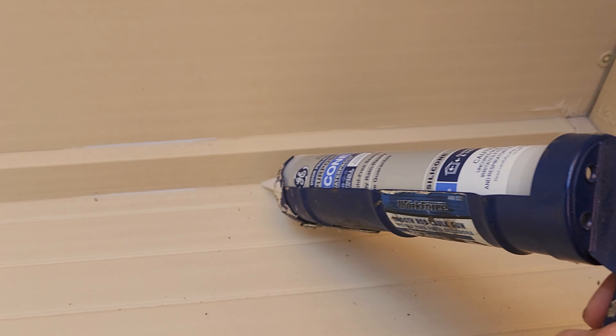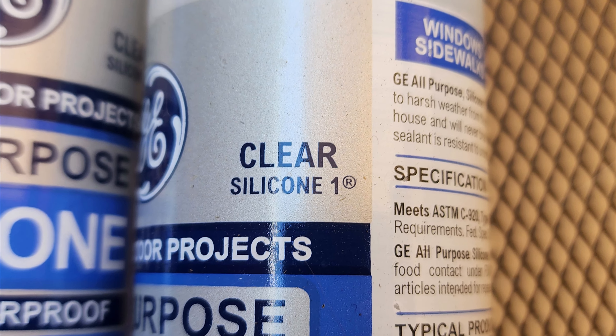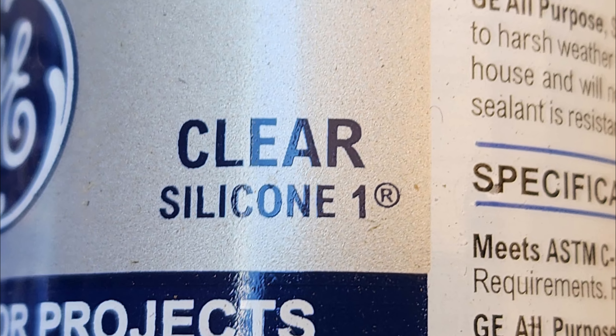The first thing you want to do is seal the inside with silicone. These are assembled by you so they're not going to seal up well. Make sure to use clear silicone one.